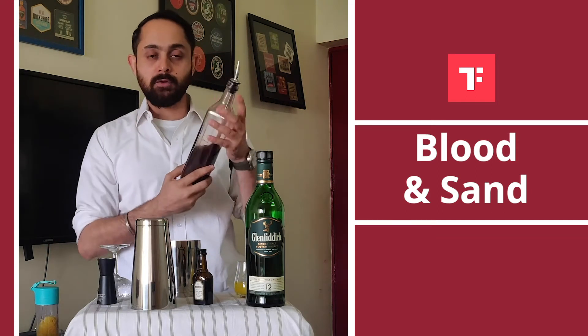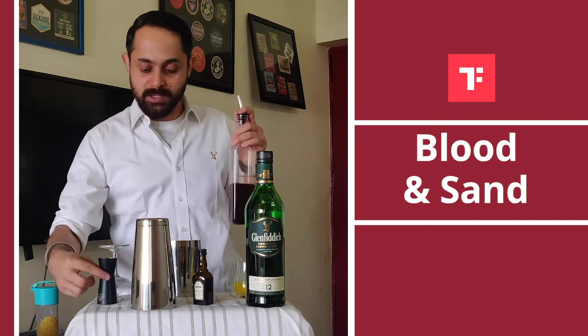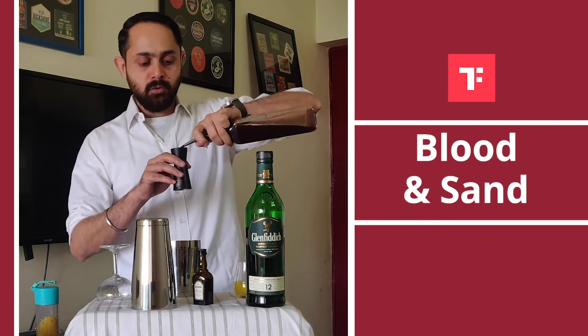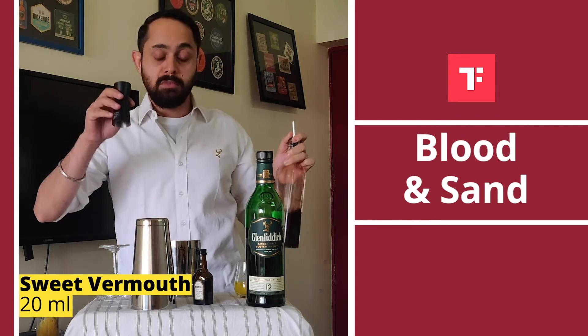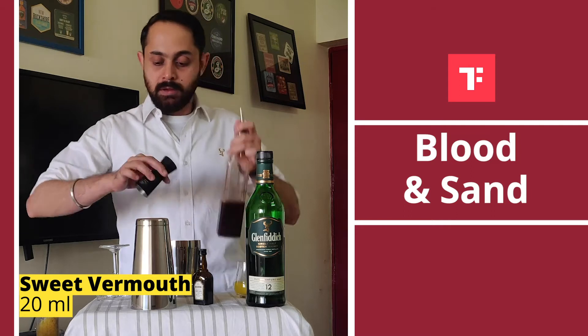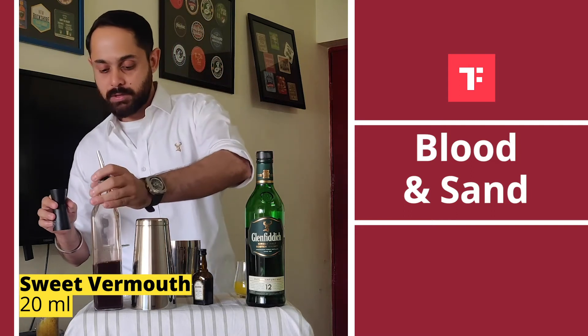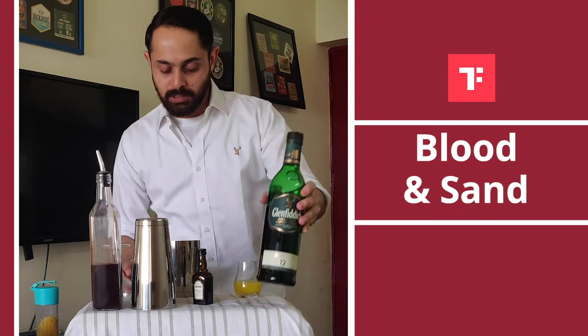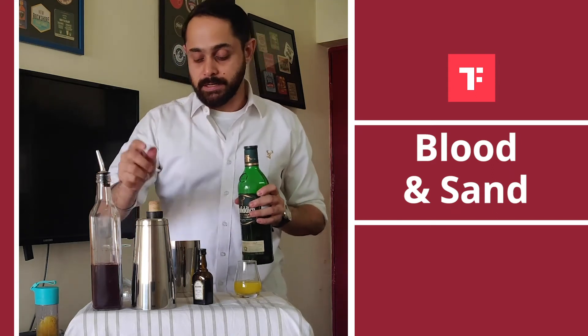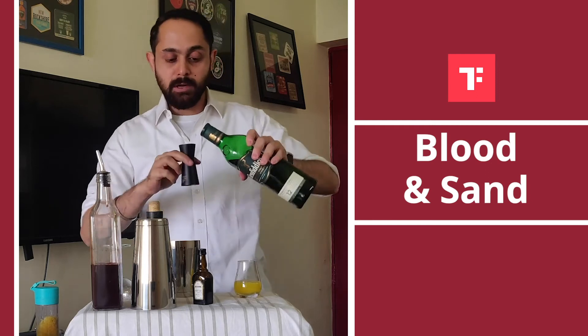Next ingredient we need is sweet vermouth. As you know, I made sweet vermouth at home — the link is below for all those who want to make sweet vermouth at home. But if you can find some in the shop, it's even better. So about 20 ml of sweet vermouth. And last but not the least, we have some single malt Scotch whiskey, so I am going to do about 40 ml of the same.